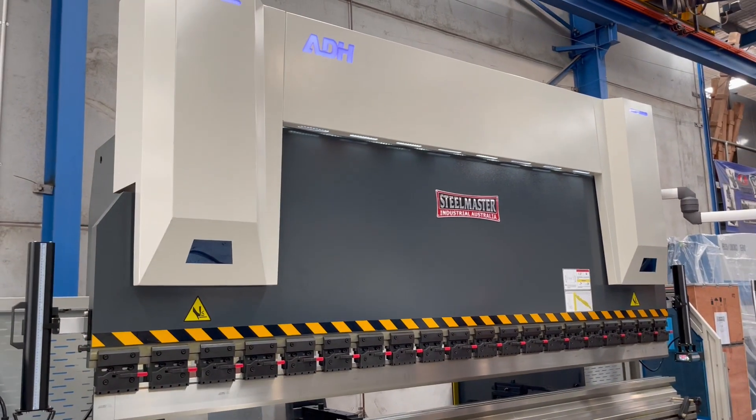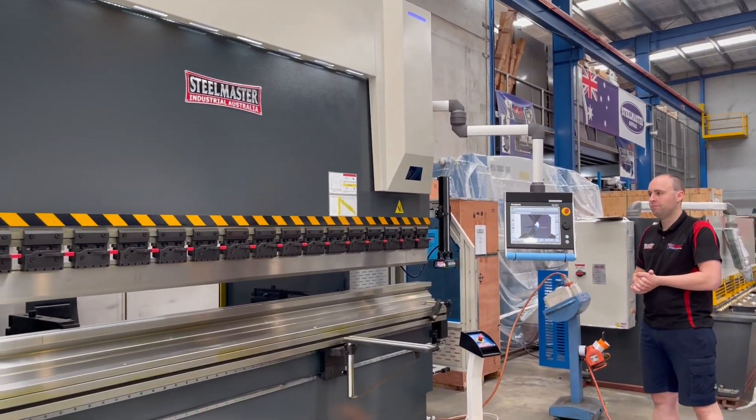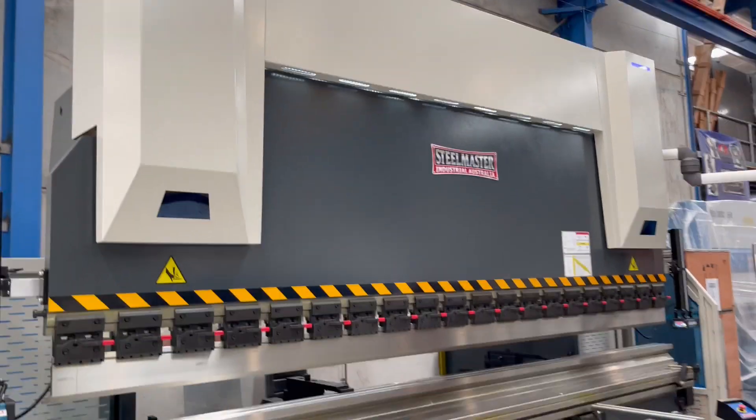So there's our 88 SteelMaster 4-metre, 175-tonne, 7-axis press brake with our DA66T touchscreen controller. Thanks very much — you'll find full details at assetplant.com.au. Thanks and have a great day.